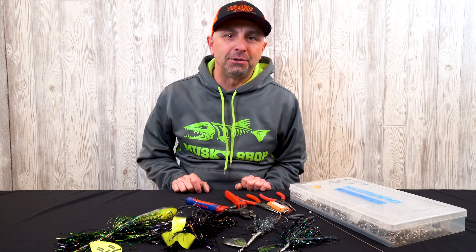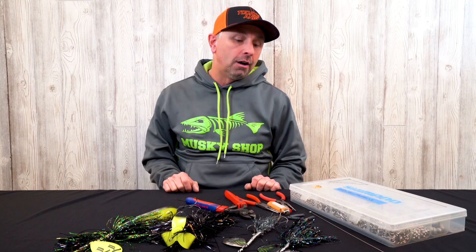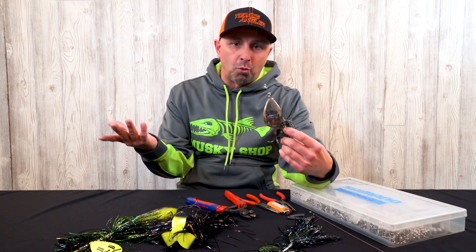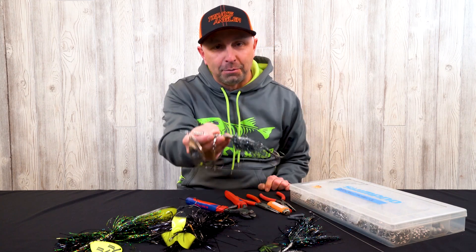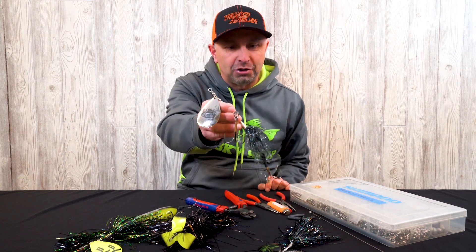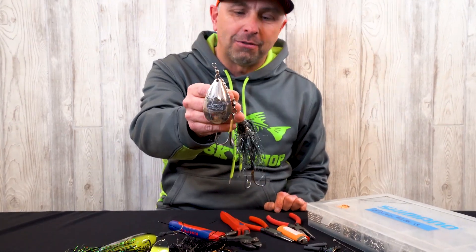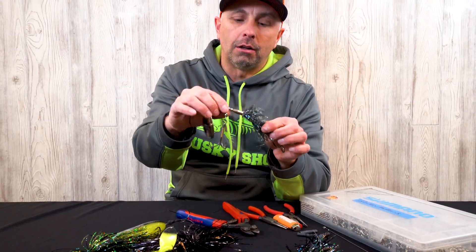What is up everyone, thanks for coming by to another video. I know you guys have been looking for more tips and tricks — stuff we do with our gear, terminal tackle, etc. We're actually going to start out with how to reshaft a bucktail. Bucktails are probably the most widely used bait, and they definitely take a beating. Take a look at this janky bucktail — this would be a perfect candidate to start this video with.